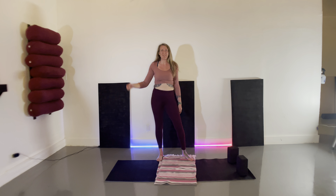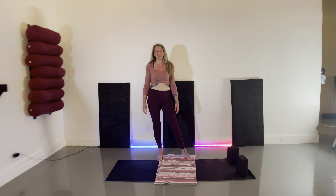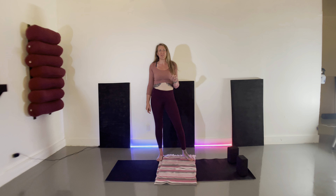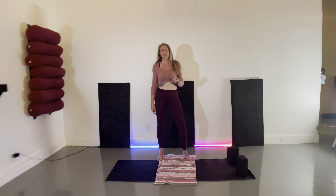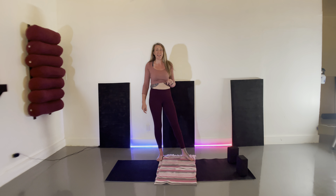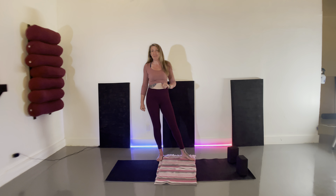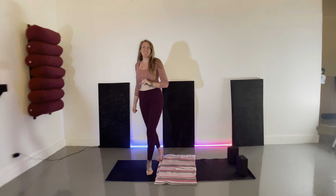Hey friends, my name is Amanda and this is Breath Dance. Welcome to the next video in our spring series. Today we're going to work with the natural state, finding that boundless love, boundless compassion, boundless joy, and boundless equanimity through breath and movement for wholeness. I invite you to grab a mat, a couple of blocks, and a blanket for your knees, and we'll get started.